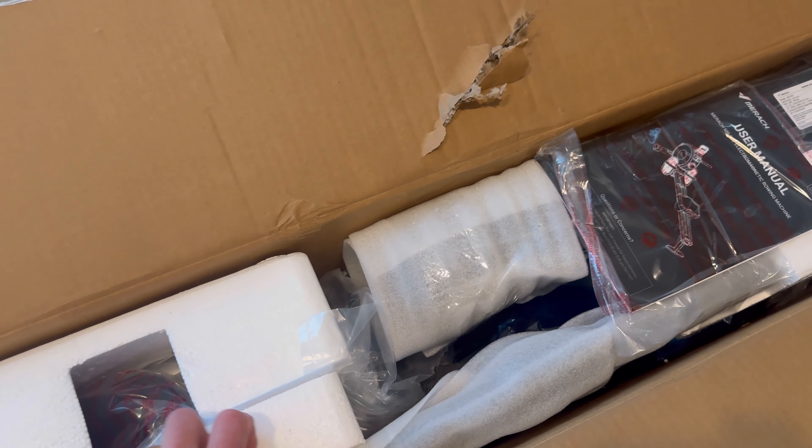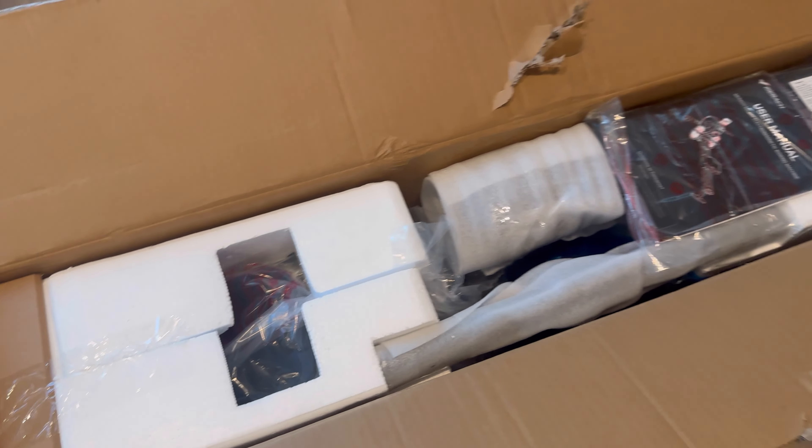It comes nice and neatly packaged. We'll bust this bad boy out, build it real quick, and jump right into the product test and review. Show you guys what this thing can and can't do. If you do enjoy the unboxings, let me know in the comments, and I'll try to keep them fun and exciting with the different weapons we like to open these things up with.